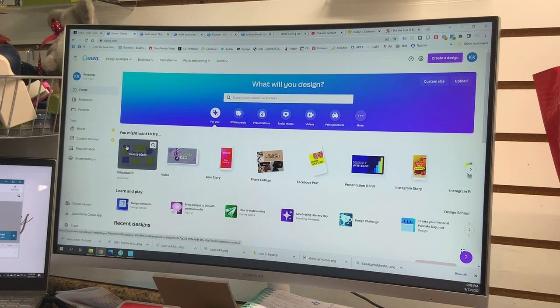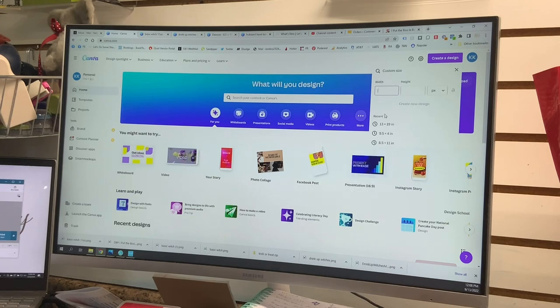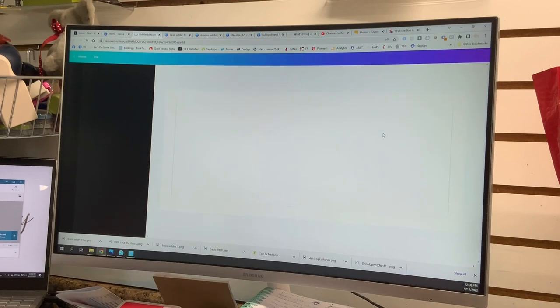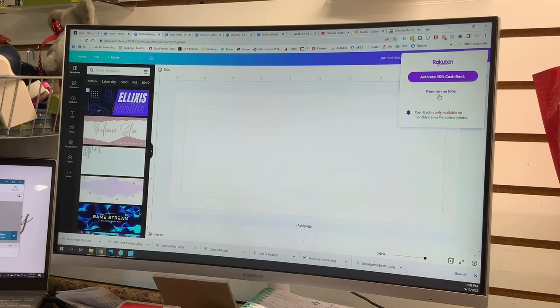To design for an 11-ounce polyester-coated mug, I go to Canva — I have Canva Pro, but most of these features are available on regular Canva. I click 'Create a Design' and choose custom size. I have mug paper that's already sized for a mug, but if you don't, change the units to inches and enter nine and a half inches for the width and four inches for the height.